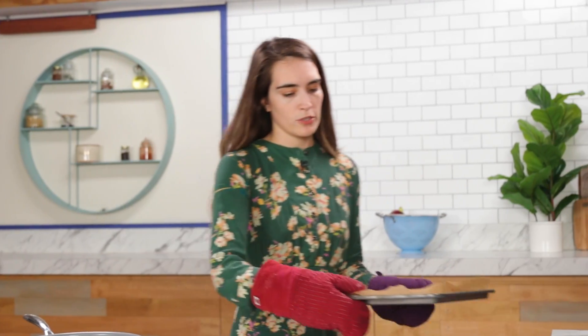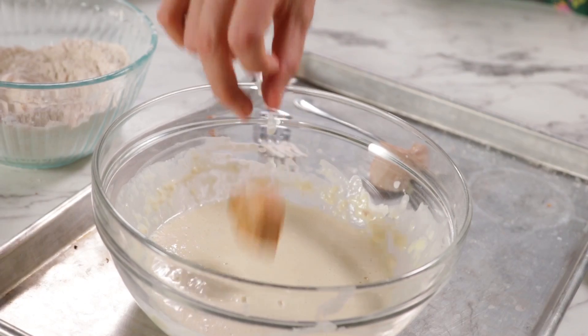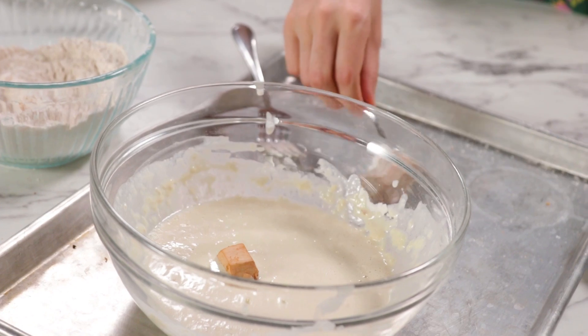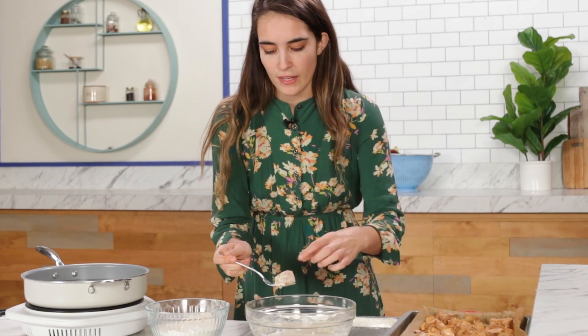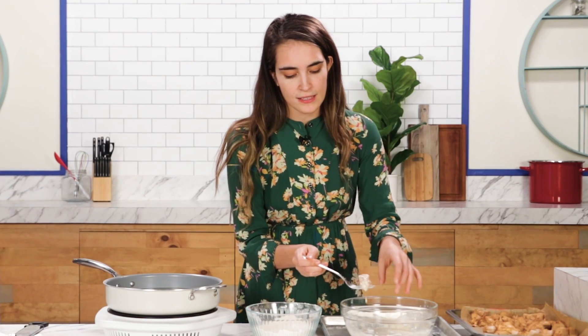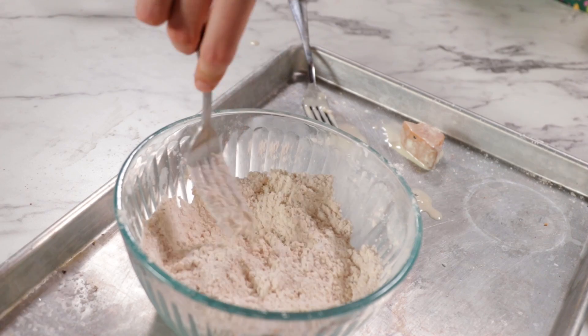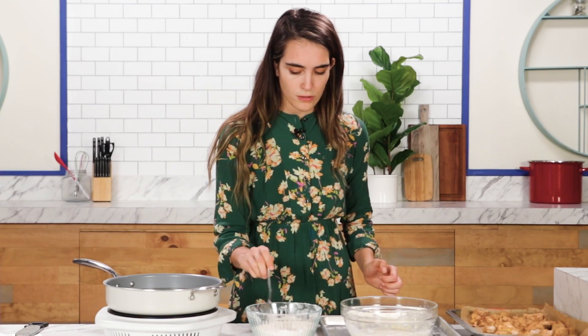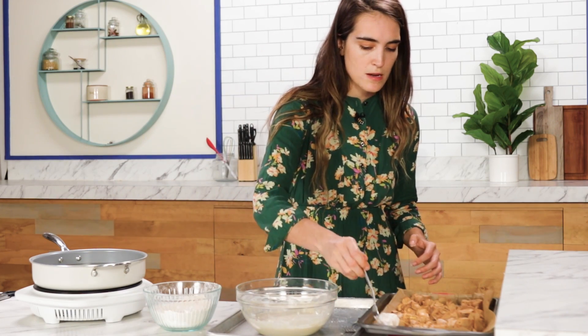We've got our jackfruit. What's important with the fryer is you want to make sure your oil is at about 375 degrees Fahrenheit — that's 190 degrees Celsius. Let's coat this in the batter first. Make sure to get all the excess off; it ensures you get a nice even coat when you're frying.